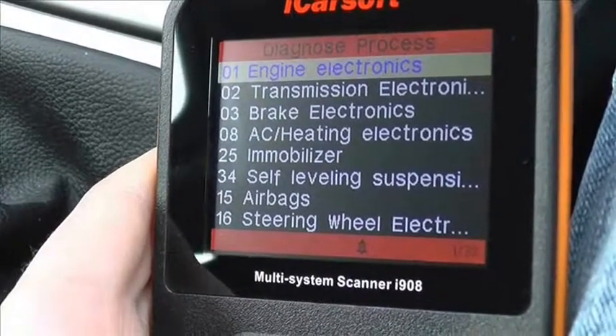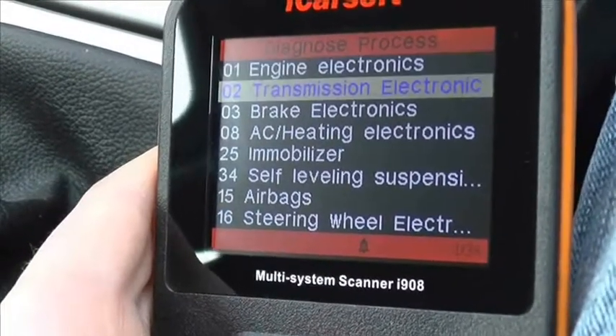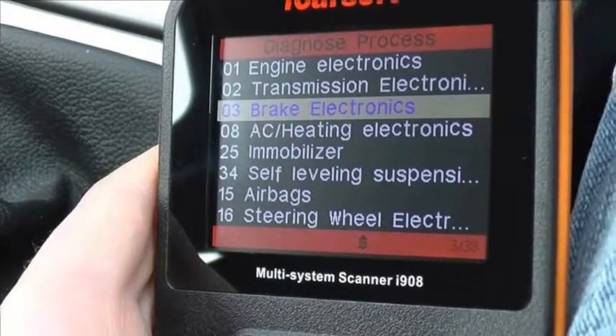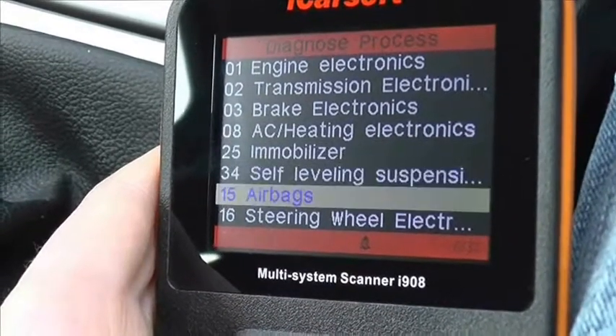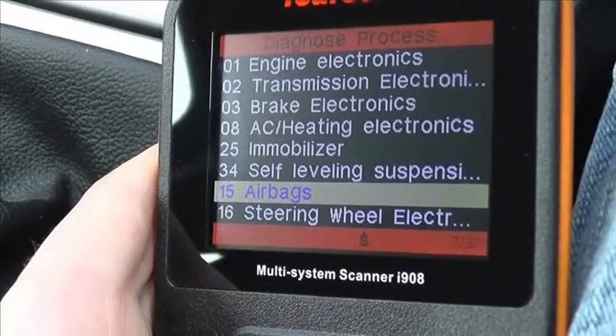As you can see, the main modules are on this page. We have the engine electronics — that's for petrol or diesel — transmission, and the brake electronics which covers ABS systems. We also have airbag SRS system coverage as well.